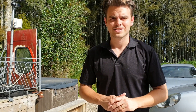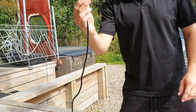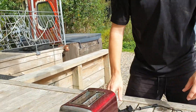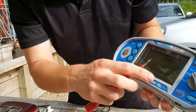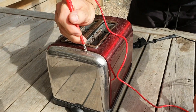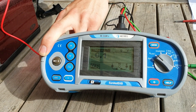Now we want to do our earthing conductor test. The test result should not exceed 1 ohm. To do this, we take our plug and connect one of our prongs to the earth pin of the plug. We then take our other prong, turn our meter to low ohms, and place the prong on any metal part of the body of the appliance. Press the test button — we're getting 0.1 of an ohm, so that is a pass.